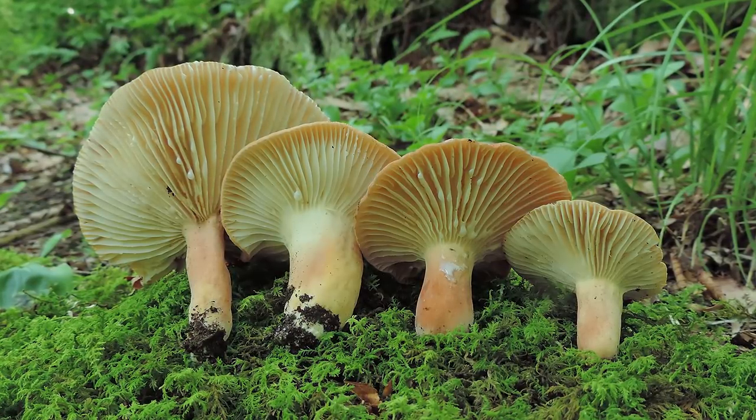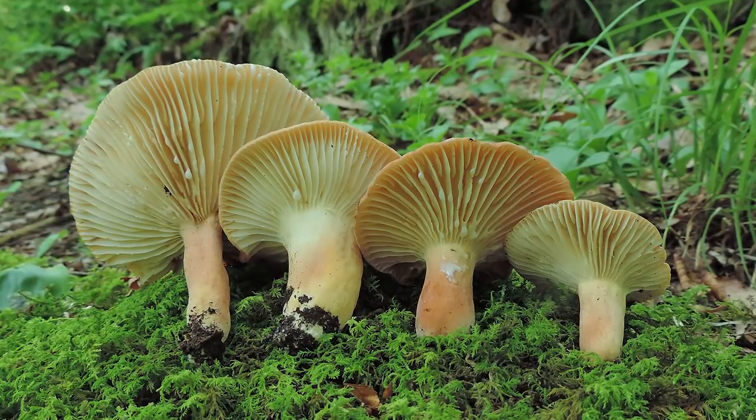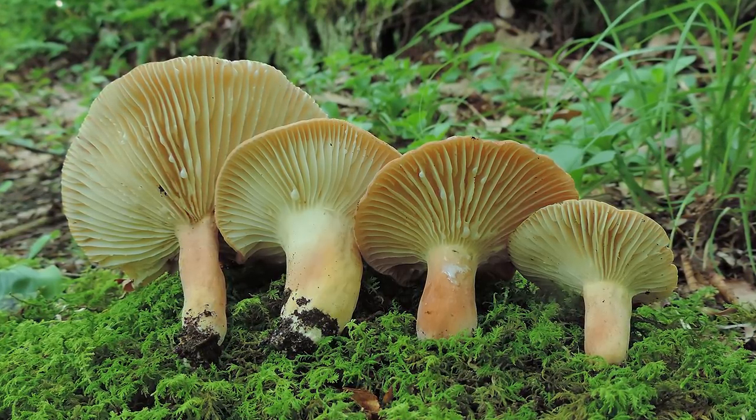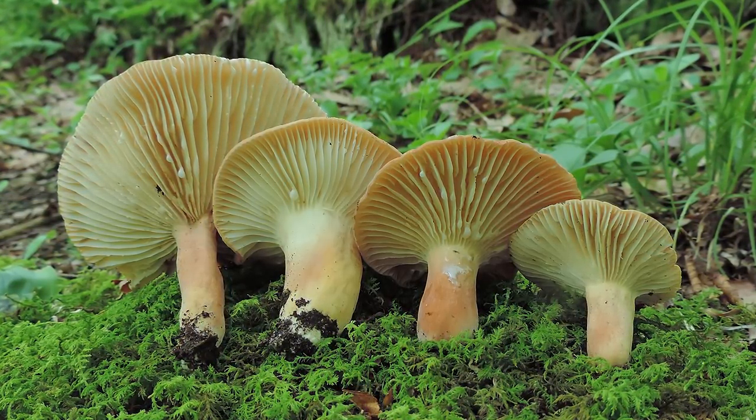The Hygrophorus milky typically grows in eastern North America under oak trees and other hardwood trees, summer through fall, and I have the best luck finding this mushroom in mossy patches.